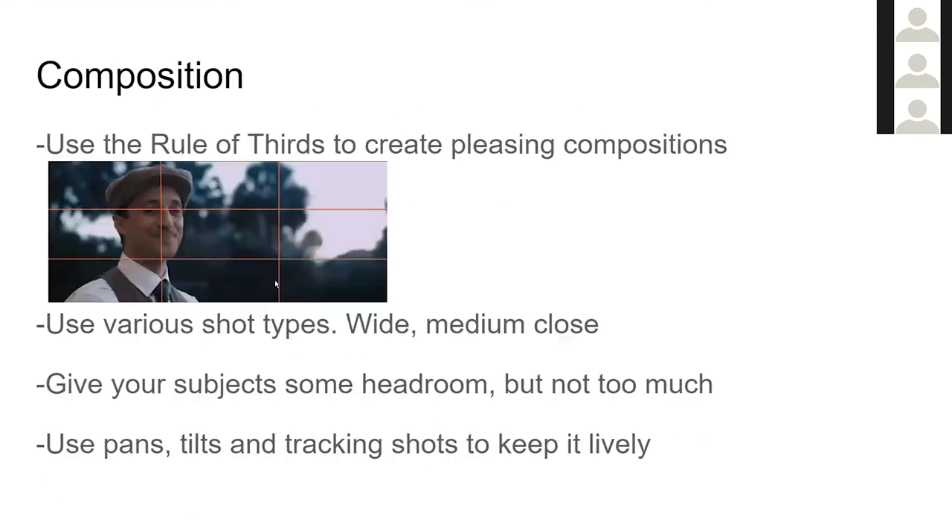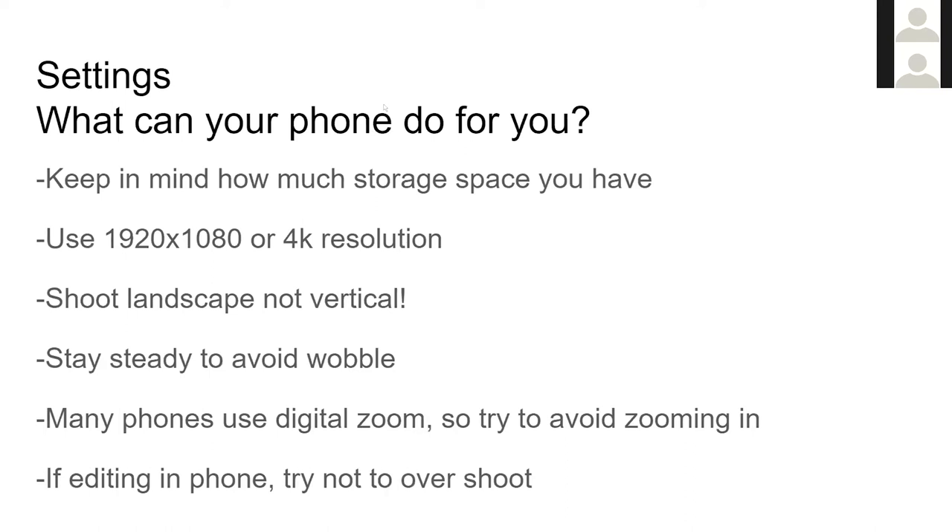You can shoot vertical or landscape on your phone. If we're trying to make a well-crafted video production, we want to shoot landscape — turn that phone sideways. It might sound obvious, but it's really easy to just hold the phone the way you do the rest of the time and shoot vertical. Shooting landscape is going to look more professional and feel more like a real video production.